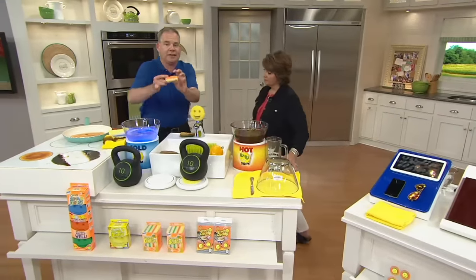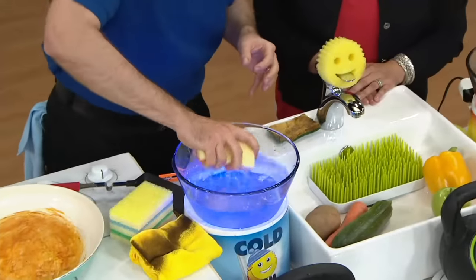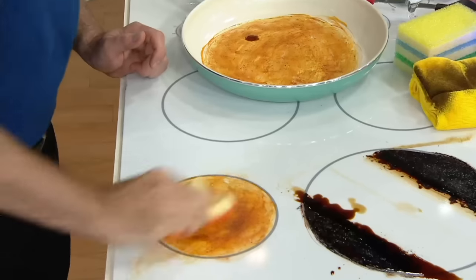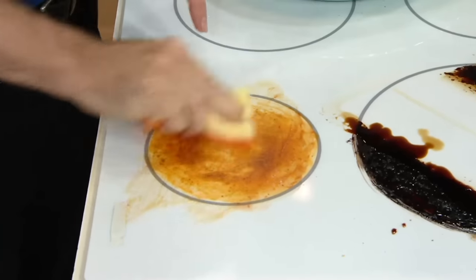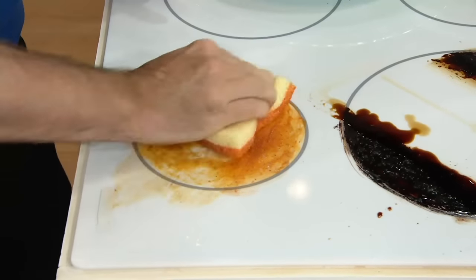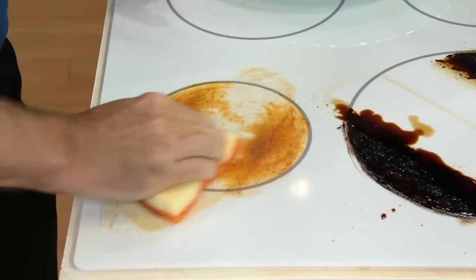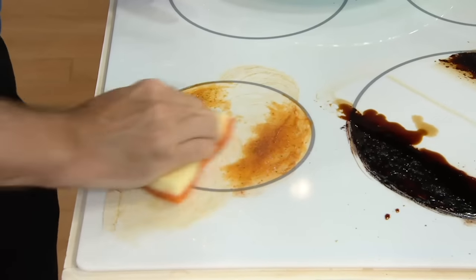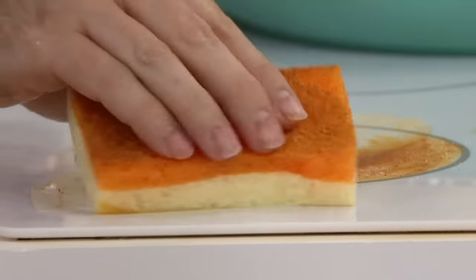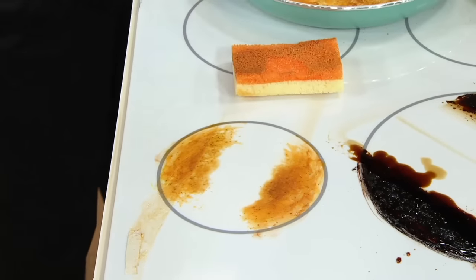The Sponge Daddy works the same way — same Scrub Daddy texture with a nice soft resofoam to do your dishes. I'm putting it in cold water and taking care of the burned-on cheese, mustard, and ketchup. We actually turned the stove on for about 45 minutes and truly burned it on, just like it would occur at home. Just using tap water — look what an incredible job it does. Because the Sponge Daddy has resofoam on the other side, you can scrub, flip, and wipe clean. You hear that squeaky clean finish — all in one go, not even needing a microfiber cloth.